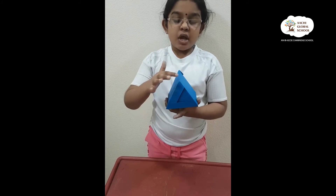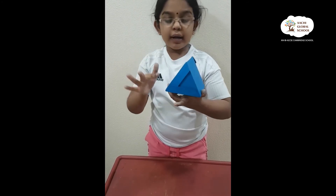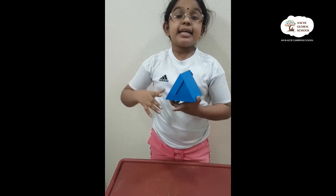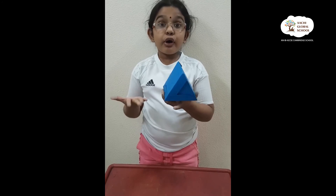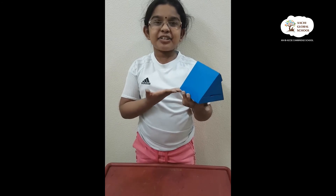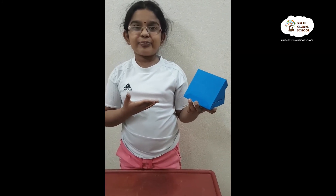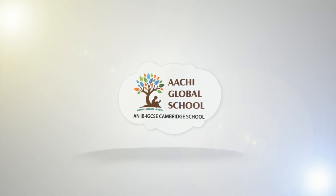Now the vertices: 1, 2, 3, 4, 5, 6. It has 6 vertices. You should also try this. You should learn about 3D shapes, especially this one because I have taught you this one a lot. Try doing this at home. Thank you. Bye.